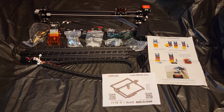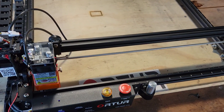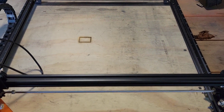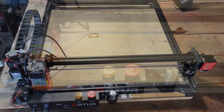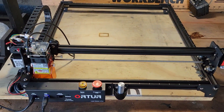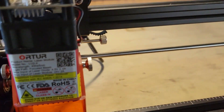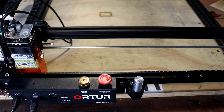Stick around, we're gonna test this thing. We got everything put together, so now we're gonna test it.